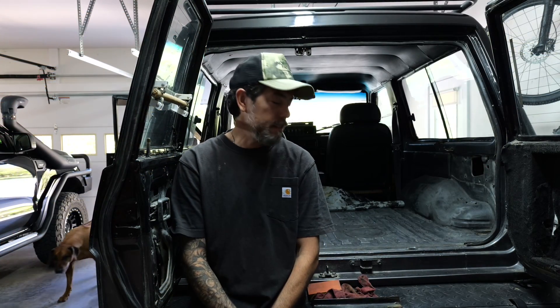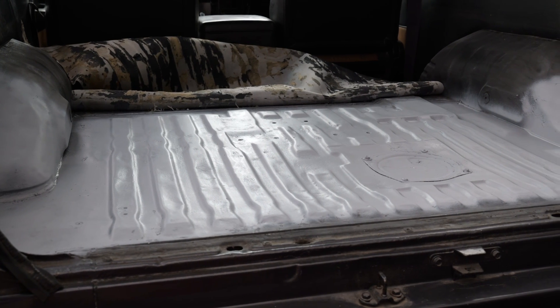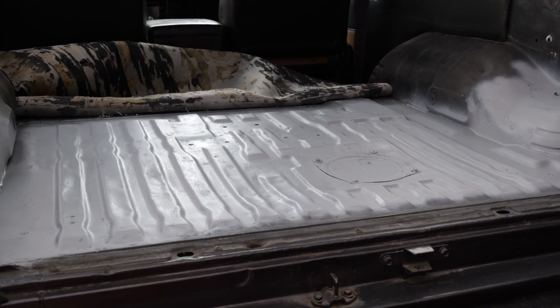I got everything sanded down. I think I did it pretty well — it's not perfect, but I think it gets me to a point where I can start painting.